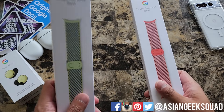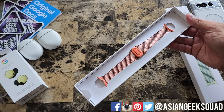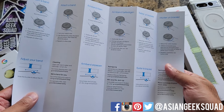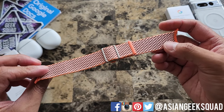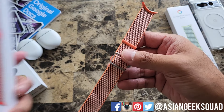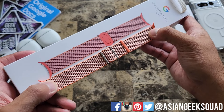Let's go ahead and start with Coral. Inside we have some instructions and here we have the watch band itself. This band comes in three different sizes so make sure you get the right one. I was expecting it to be a little bit lighter — on the packaging it looks more Coral but in person it looks a little bit more orange or tangerine.